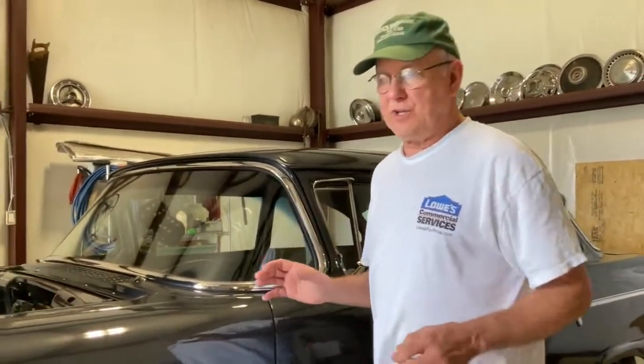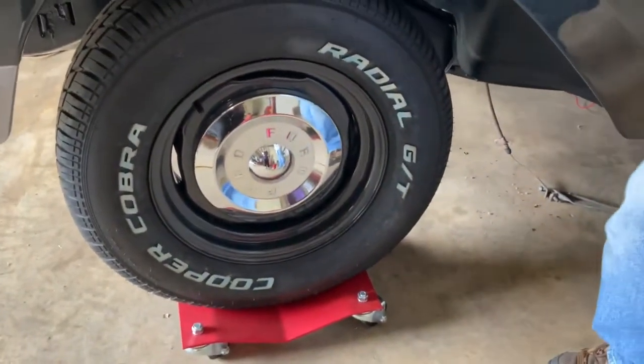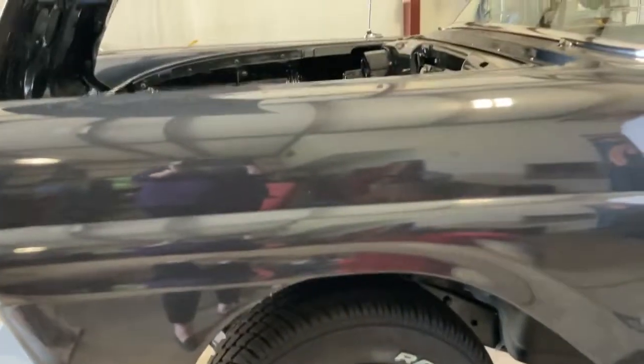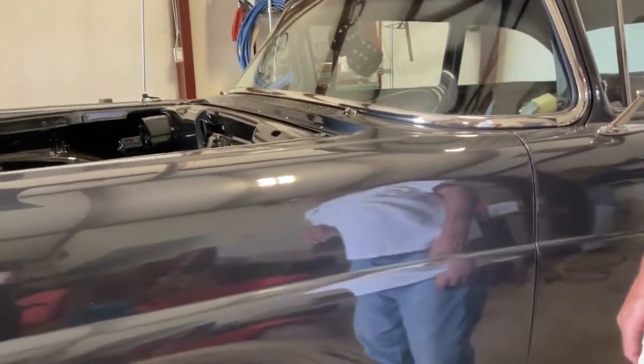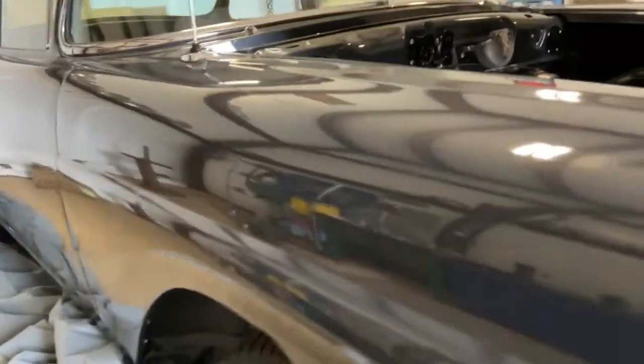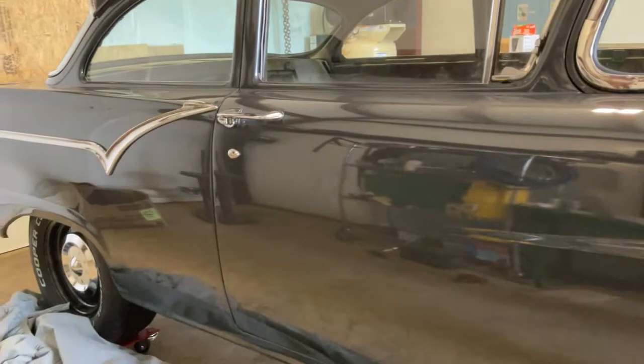We've got new stuff everywhere for this car — all new wiring, a new wiring harness. Now, the wheels are stock on another '57 Ford, not original to this car. The color looks great. Who did the paint job? That's top secret — highly classified. He doesn't want the business. Let's show a little bit of this color because it is pretty awesome. I don't remember this being an original color — I remember the blues and the greens — but it was the original color. Pretty flipping awesome.